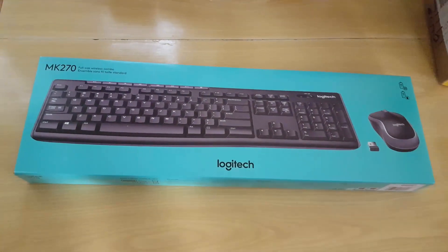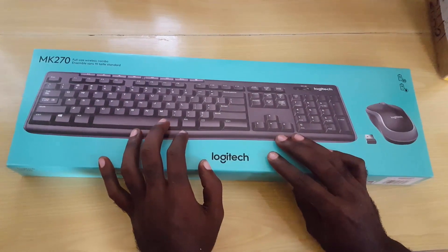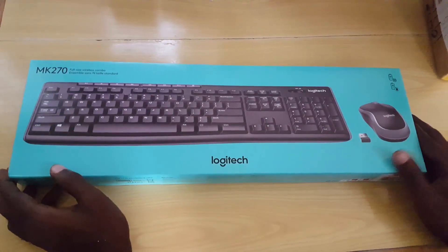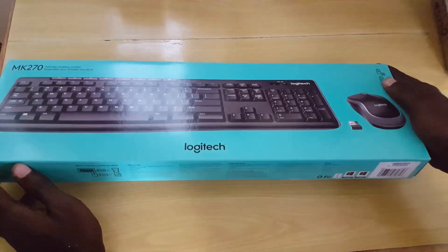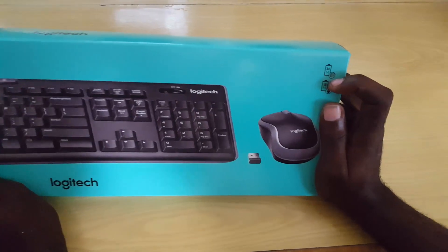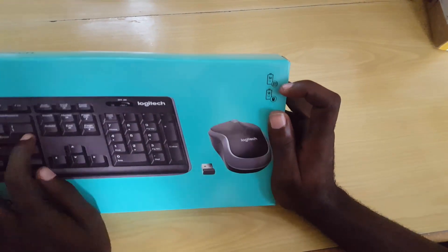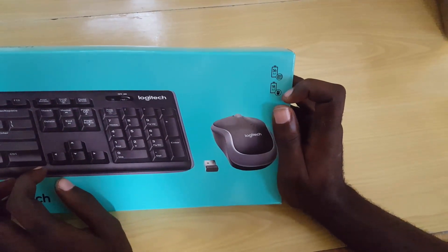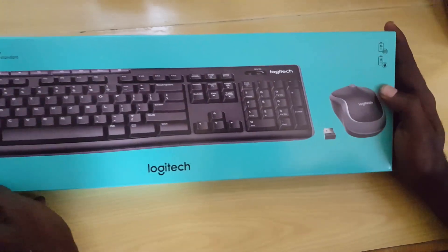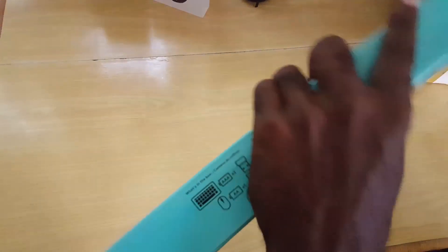I was going to go with Microsoft again, but I said why not try Logitech — they do produce great keyboards. I found this one for a good price, about $14 US. What I liked was the Windows 10 and Windows 8 support, great connectivity, good reviews, and the battery life: 36 months for the keyboard and 18 months for the mouse. I also like the minimalistic design approach.